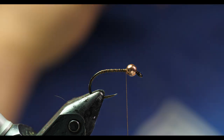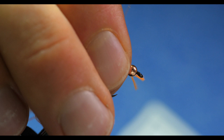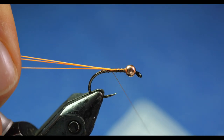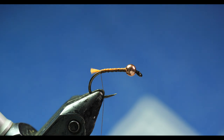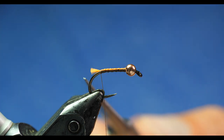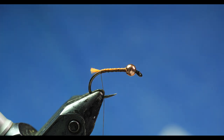I have some tan 16/0 Veevus thread for the thread body. I'm taking three strands of Glo-Brite number seven, fluorescent orange, and tying that in with a pinch wrap, a couple of loose turns back, sliding it back until it hides under the thread wraps so I don't have to trim it off. Then I'm wrapping to the back and cutting it nice and short — I don't want it longer than the back of the bend. Most tag nymphs I've seen, both commercially and from other tiers, use far too much material and leave it too long. I've got basically one strand cut into thirds, leaving just a tiny little tag. It's supposed to be a trigger — it's not supposed to overwhelm the fly.